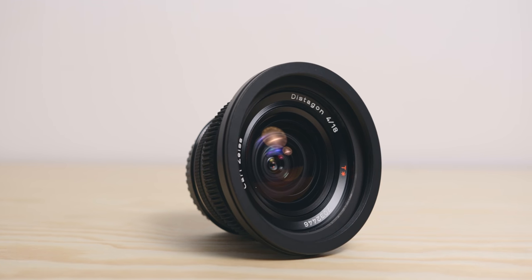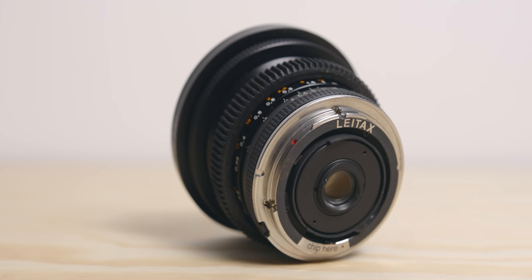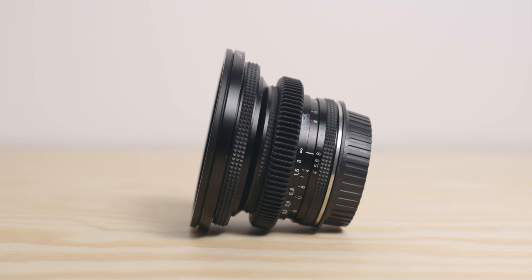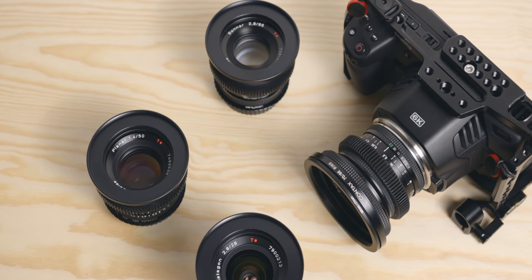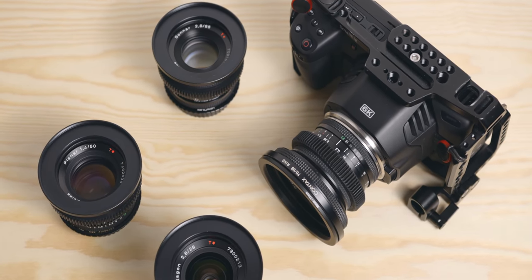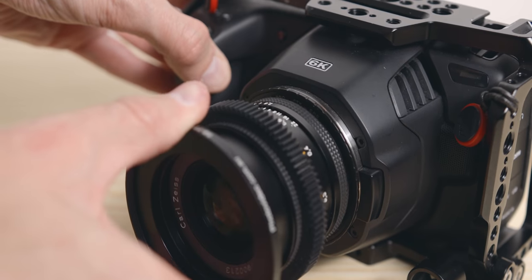A lot of people choose to cine-mod these lenses, which means to de-click the aperture, swap the mount, change the front filter thread, and add focus gearing. At the moment only one of my lenses was bought this way, and I do not feel the need to do it for the other ones just yet, purely because it is a bit expensive. But I do think it is a good thing to do if you intend to use them regularly. At the moment I'm just using cheap adapters, which I'll link in the description below.